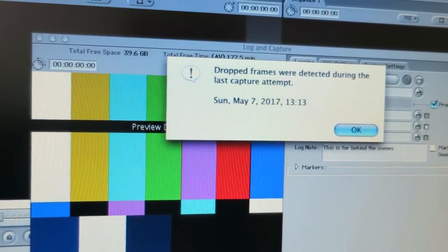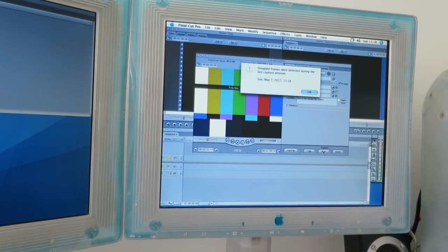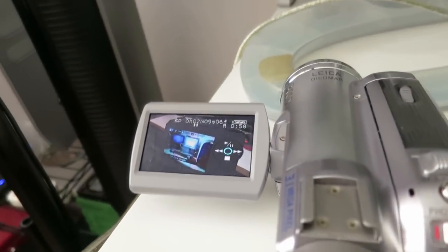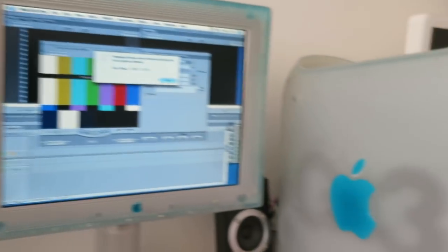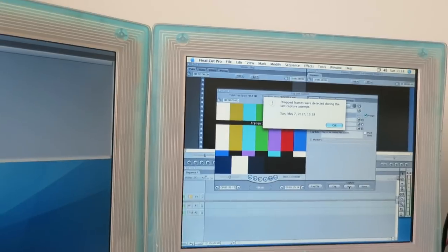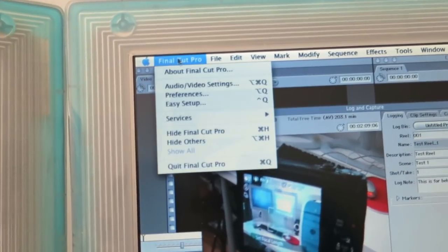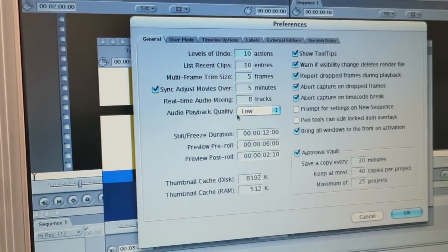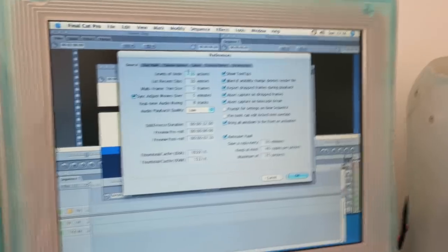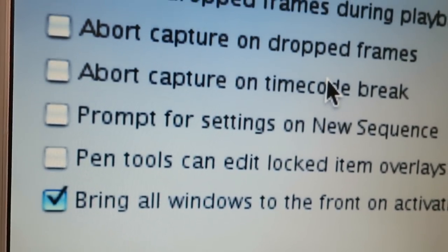Dropped frames were detected during the last capture attempt. By the looks of it we have not sorted it, but it captured for a bit more time. I selected my secondary SSD as the scratch disk because it was still set to my primary SSD, which the OS and application are loaded on — it's not recommended to capture to the same drive. So I'm going to ignore dropped frames during capture and uncheck 'Abort capture on dropped frames' and 'Abort capture on timecode break', then hit OK.